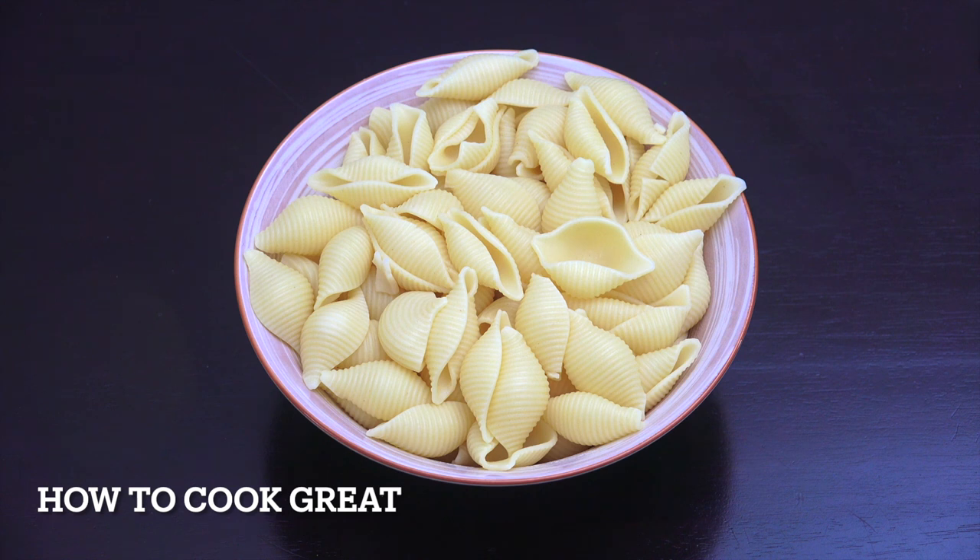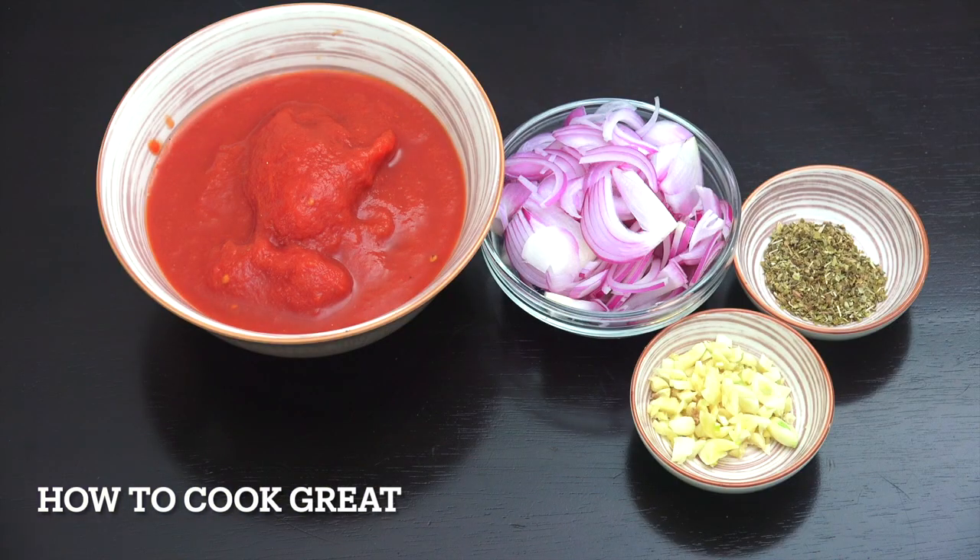While our vegetables are steaming — and we still want a nice bit of crunch on them, don't overcook them — let's take a look at our pasta. I'm using pasta shells, but you can use any pasta you want: penne, spaghetti, farfalle, fusilli — it's up to you. I've got about four or five cups roughly of cooked pasta.